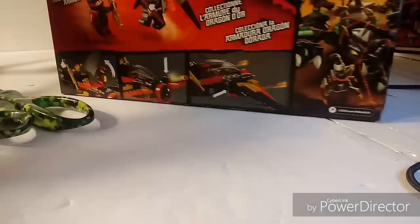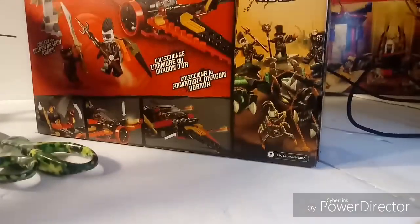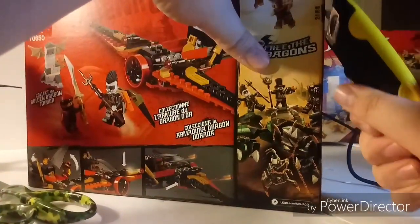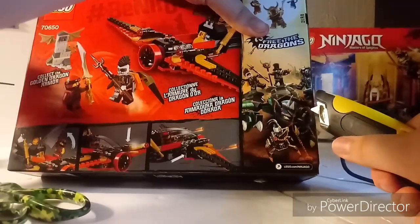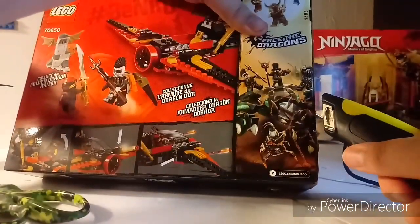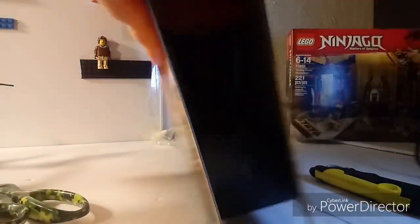Let's open this set up here and cut along the tape. I cannot use a knife today for some reason. There, that's open — let's open this one up.